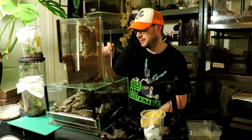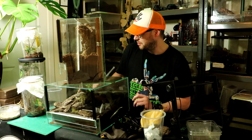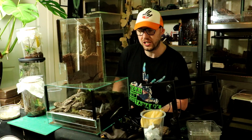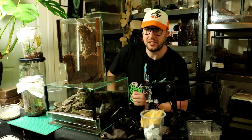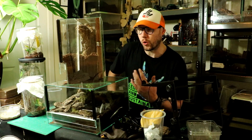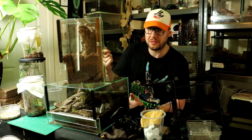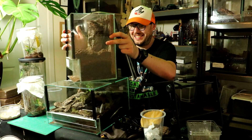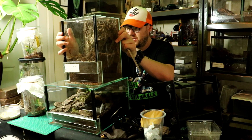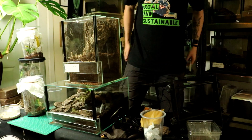Hey everyone, thanks for coming back. Mind the mess — I'm literally in the middle of my daily routine here, getting some good footage of this fishing spider. It's extremely warm. I just literally turned the camera on because it was something I'd be doing anyway. So this here on top of the fishing spider is an Opus Reduncus enclosure.